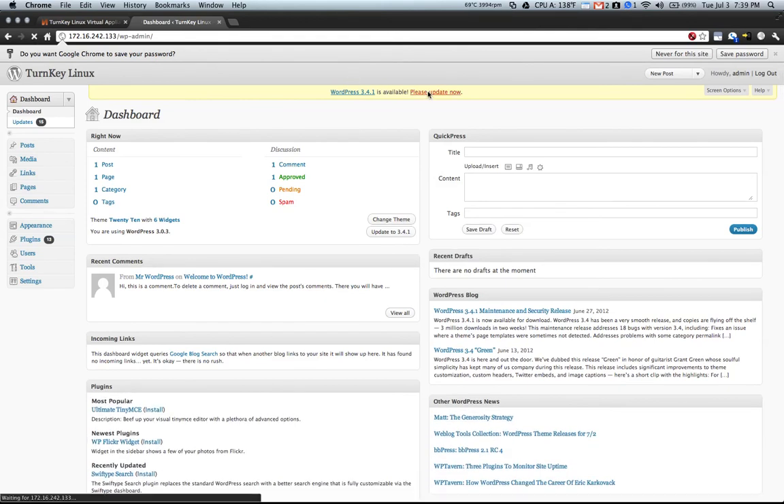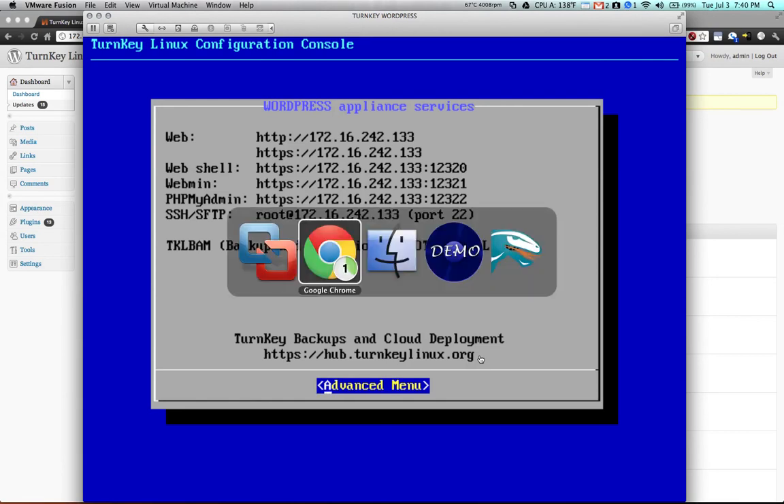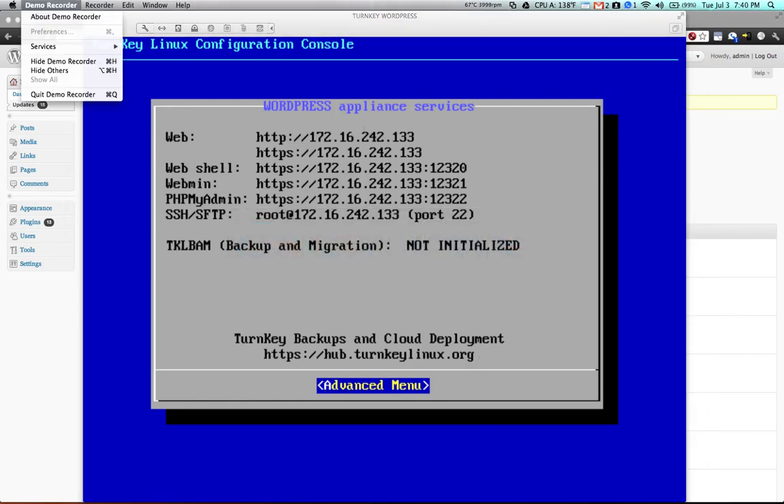I recommend that you update to the latest version of WordPress by clicking the Update button. It also provides a number of other access points: you can get a web shell which allows you to interact with the virtual machine through a web browser, you can use SSH or SFTP to transfer files back and forth, or you can access the phpMyAdmin installation. That's everything you need to know to set up the Turnkey Linux WordPress test environment in about five minutes. Thanks for watching, and let me know if you have any questions.